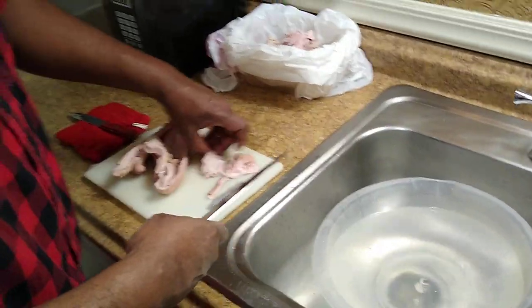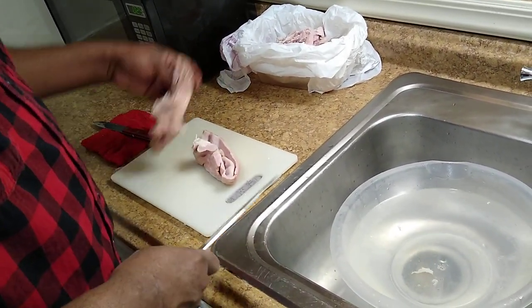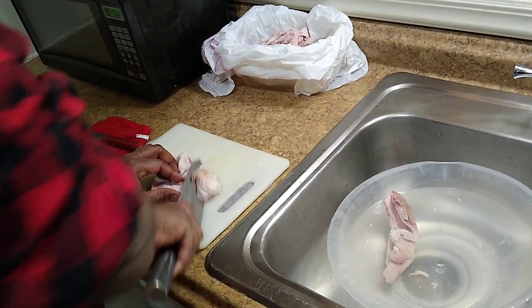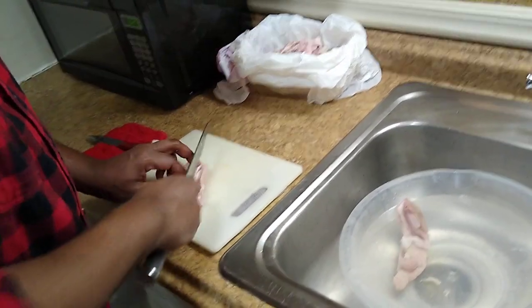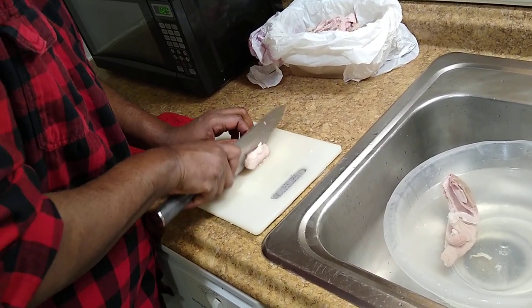All the rest of this stuff is trash — we don't use none of that. You might think you're throwing away a lot of meat but it's just fat and stuff that the chitlin was connected to. We don't want that.